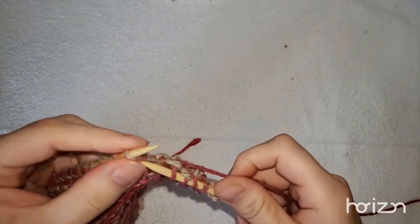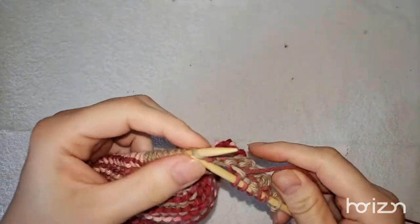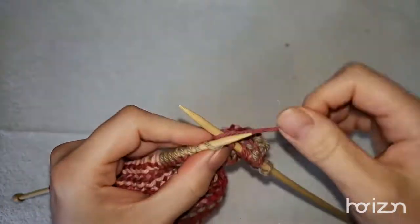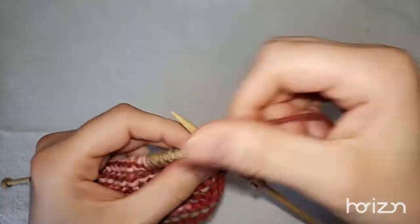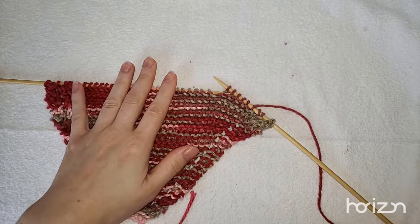Continue doing that until you get all the way back down to four stitches. You're just knitting right to the end and keep doing that pattern. I'll check in with you when we get to the end to show you what else we need to do with our project.